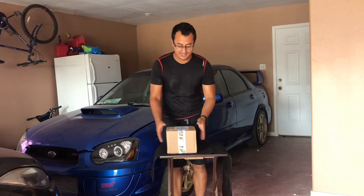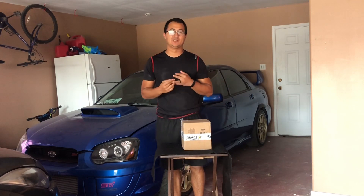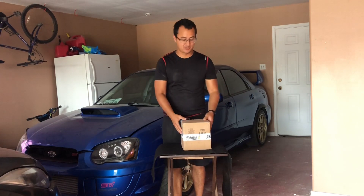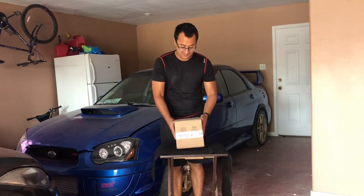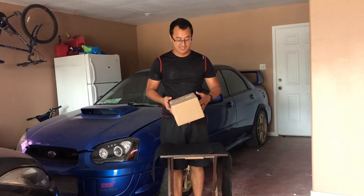Hey, what's up everybody. I got my package in from Killer B and I'm pretty excited. I ordered it on a deal — an oil pump with a baffle. That's what I hope is in here. It's a pretty small package, but let's see. I did get it from Import Image Racing, and it just got here today.